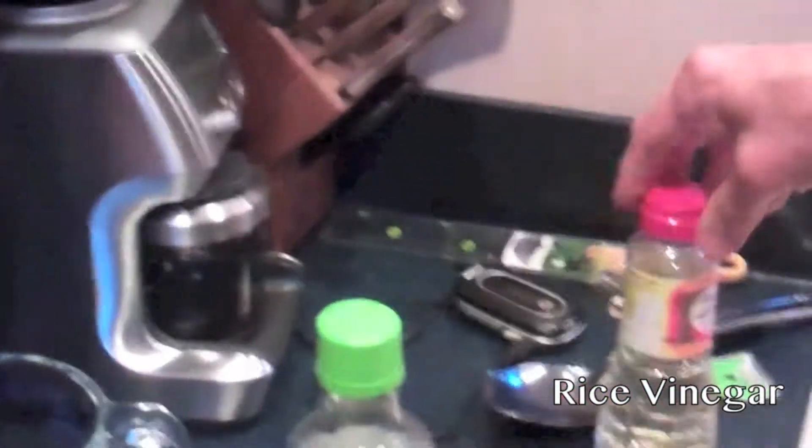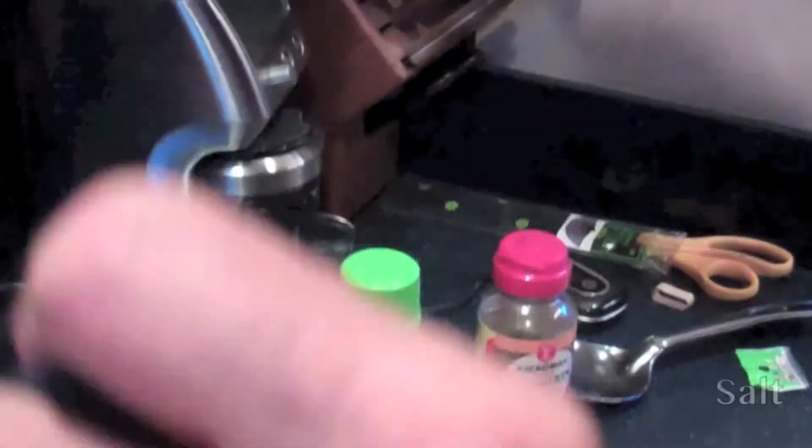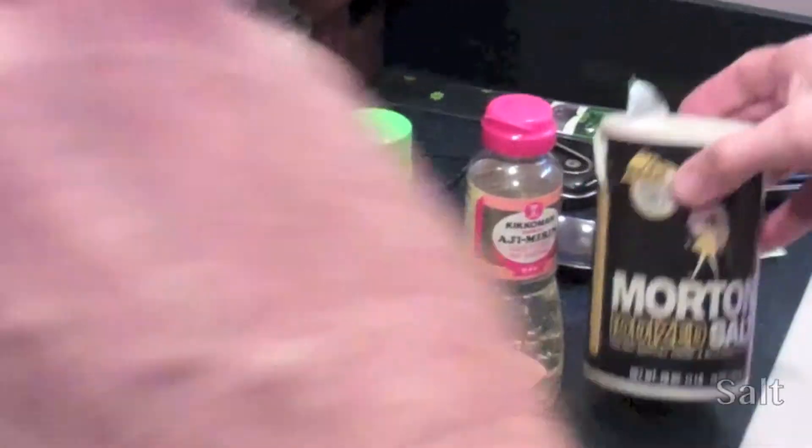And we put it in the taru, which is this tub, and we fan it as we mix in about two parts of rice vinegar to one part of aji mirin. We use some salt. So now we're just mixing the flavorings in and also drying it or cooling it at the same time.